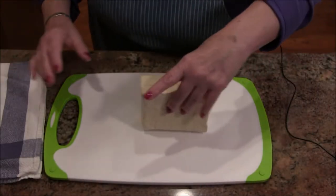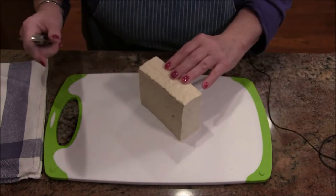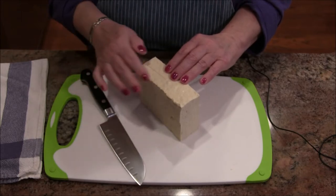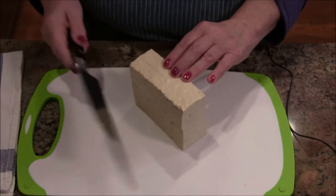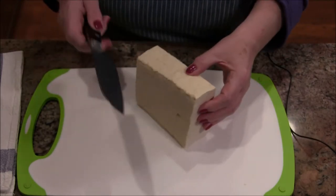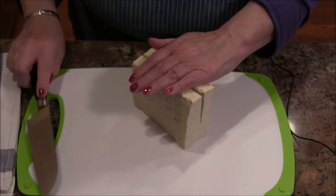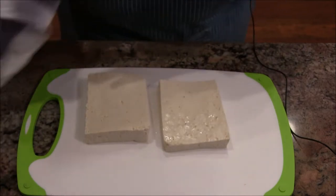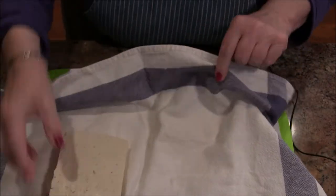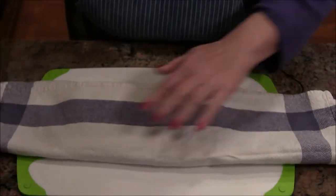I'm starting off with a block of firm tofu from Trader Joe's — just your standard tofu. I have to press it to get some of the liquid out. The way I do it: I take the block, set it up on end, and cut it as best I can right down the center. Then I take a clean kitchen towel, put the tofu in it, and wrap it up so it's completely encased.